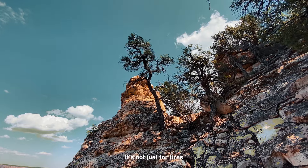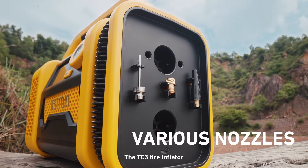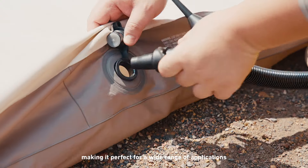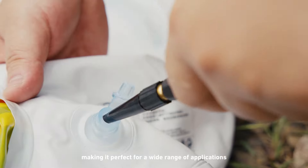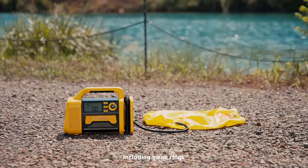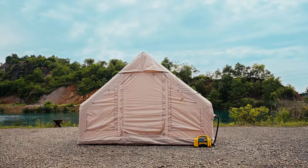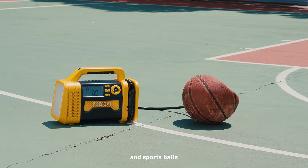It's not just for tires. The TC3 Tire Inflator also comes with a variety of nozzle attachments, making it perfect for a wide range of applications, including swim rings, air mattresses, tents, bicycles, and sports balls.